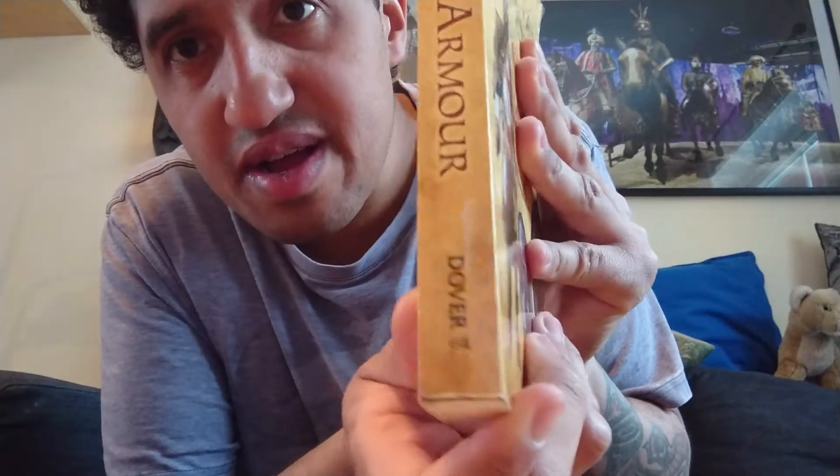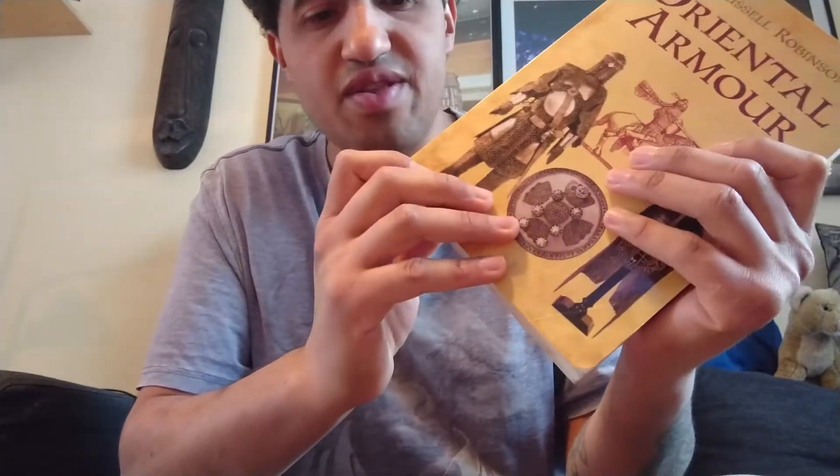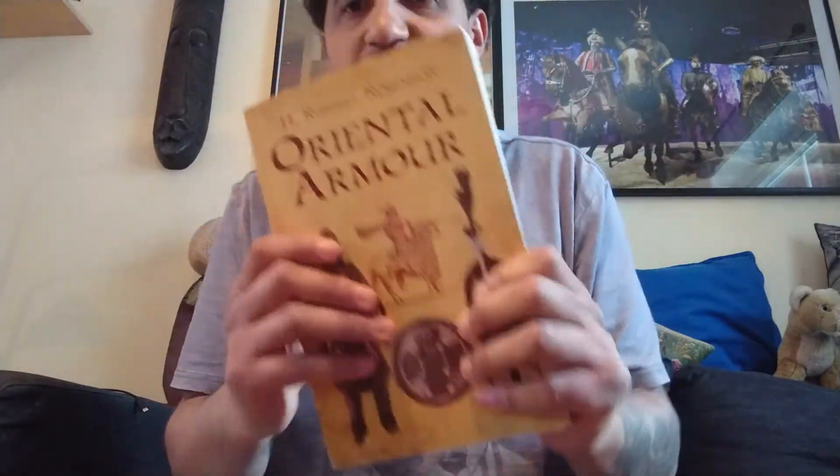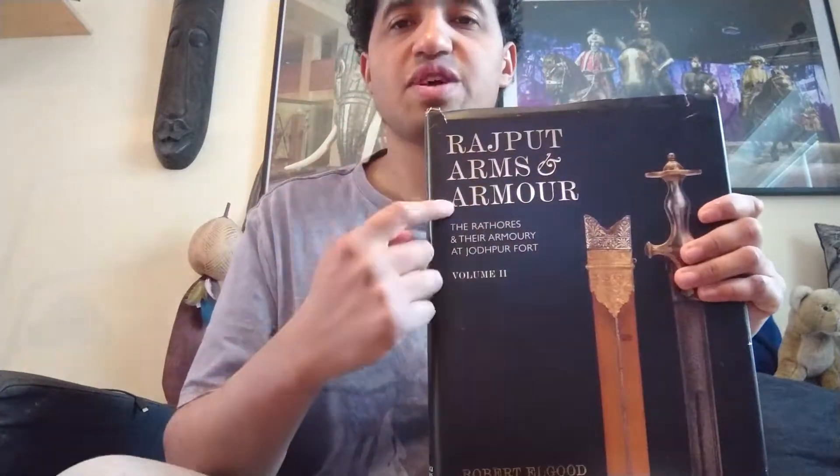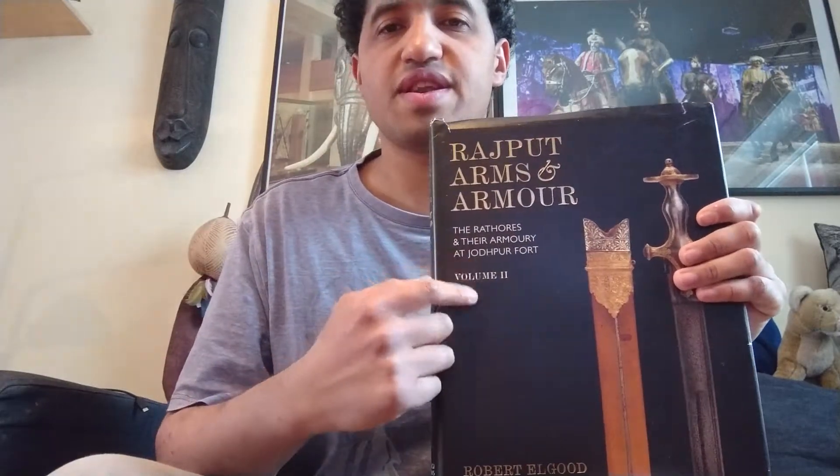You can find that one on Amazon. Here is another book from Roberto L. Good — this one is called 'Rajput Arms and Armor.' It is a volume set — two books — from Roberto L. Good.